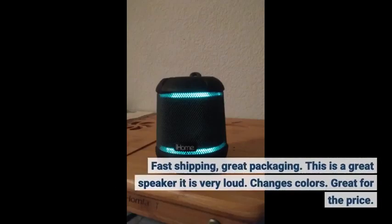Fast shipping, great packaging. This is a great speaker — it is very loud. Changes colors. Great for the price.